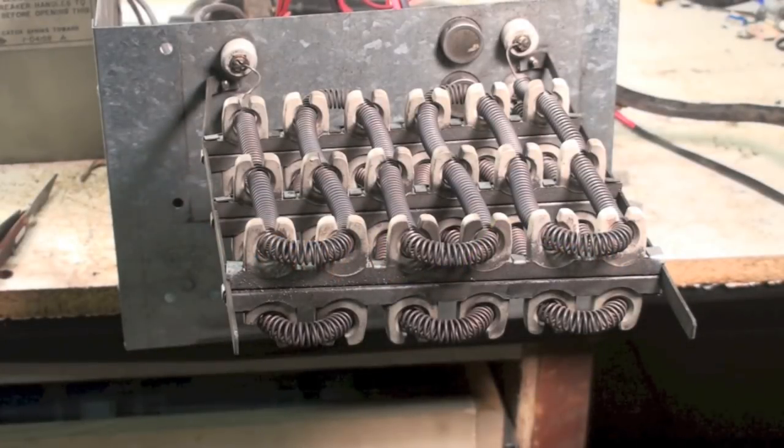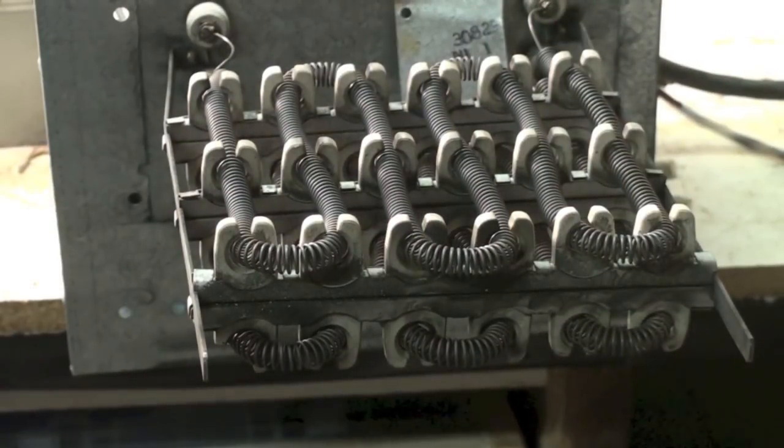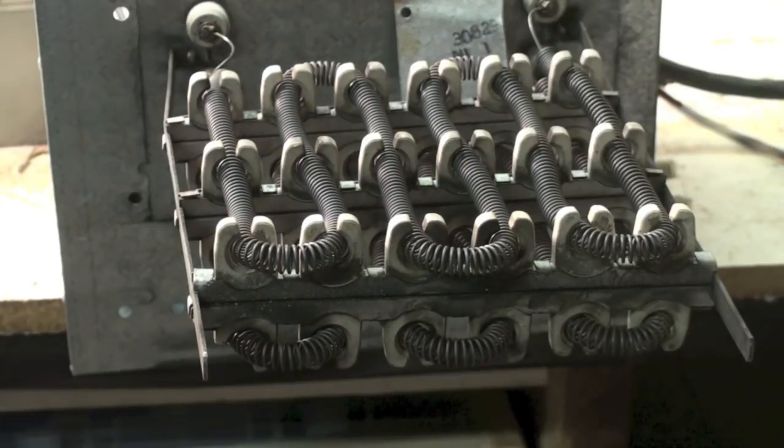This is a demonstration of electric furnace heating elements. This unit has two elements on it — one will start up and then the other will start up a little later. They won't normally glow like this when there's a fan running across the elements.